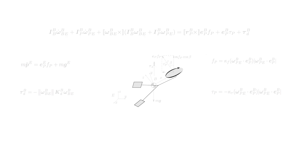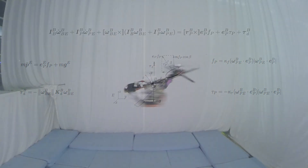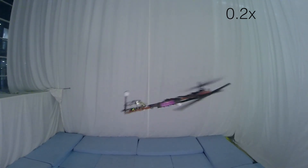However, an unconventional equilibrium is found by analyzing the monospinner's dynamics. For a certain constant angular speed and propeller force, the torques are cancelled out by the cross-coupling terms in the attitude dynamics.